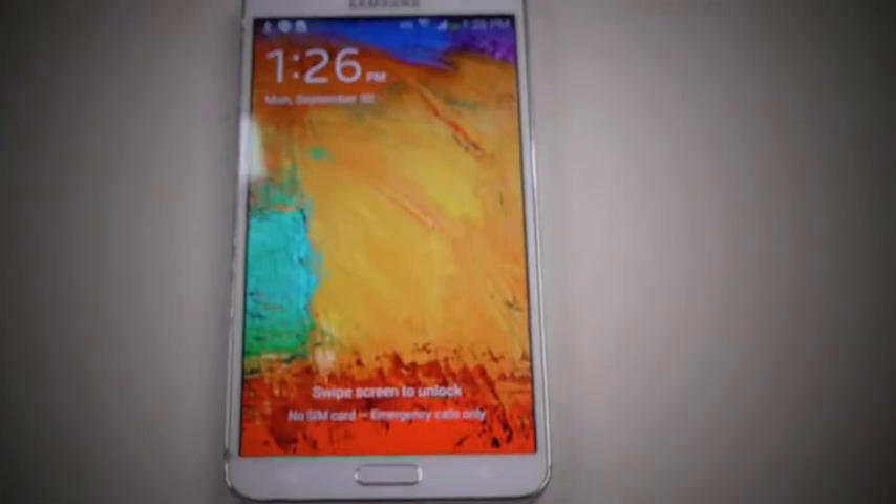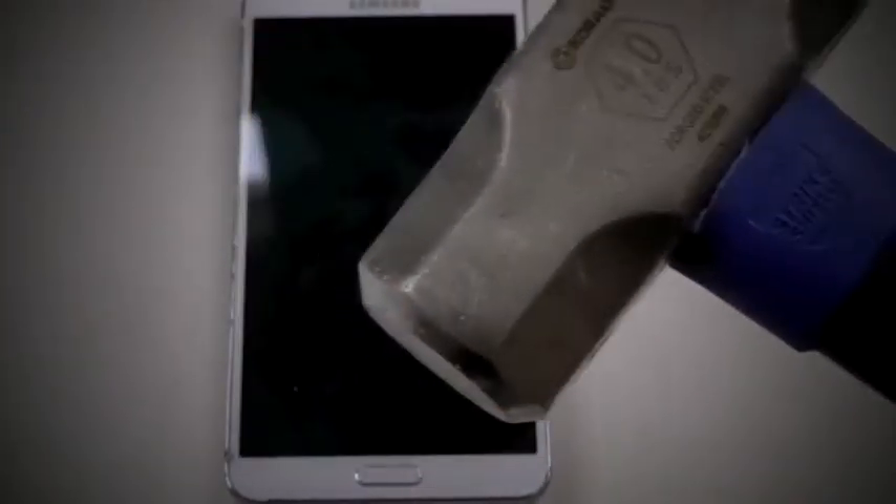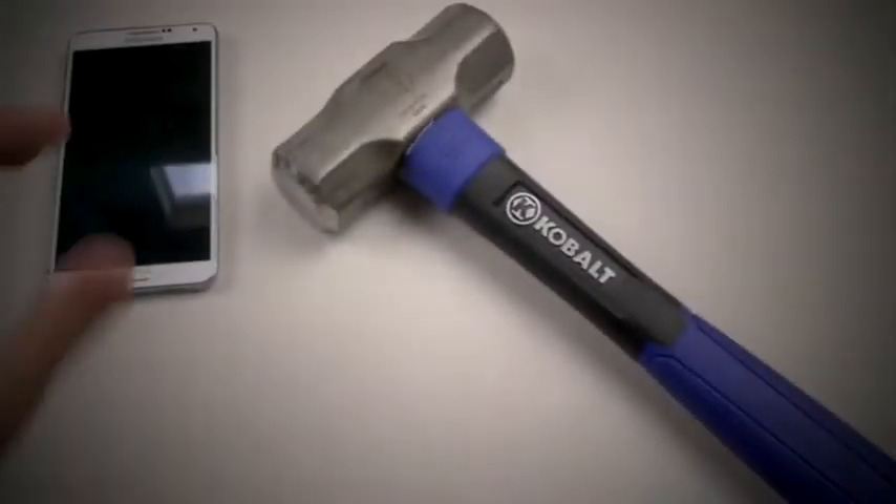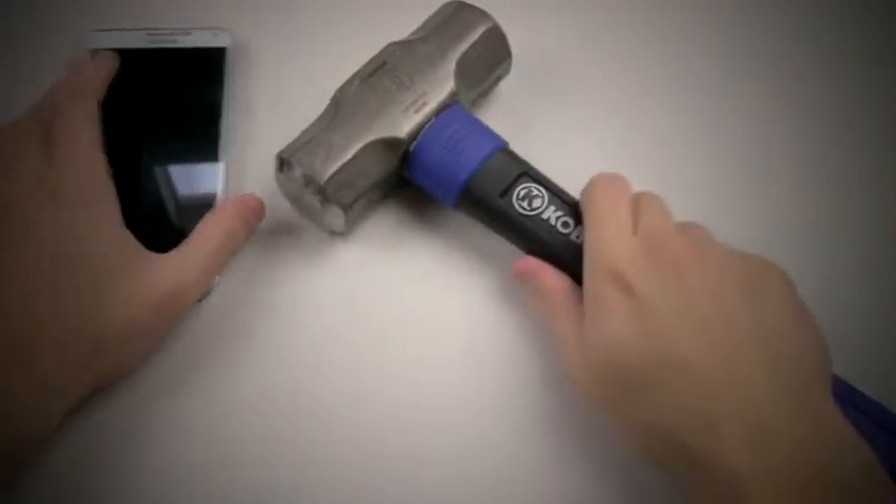And obviously the screen still works, so it survived the knife test. Let's go ahead and bring out the hammer — this phone that destroyed the Nokia — the famous cobalt hammer.